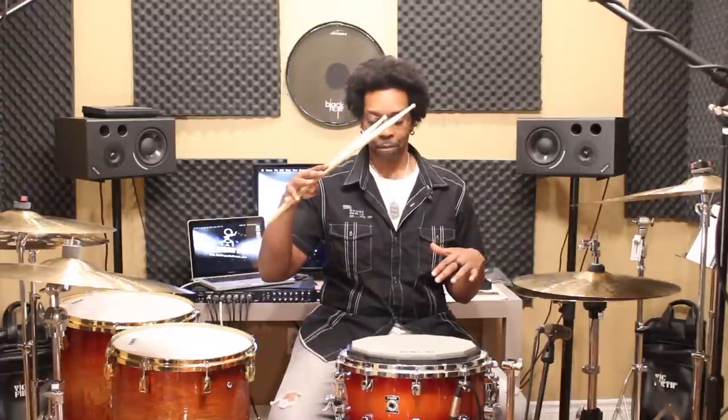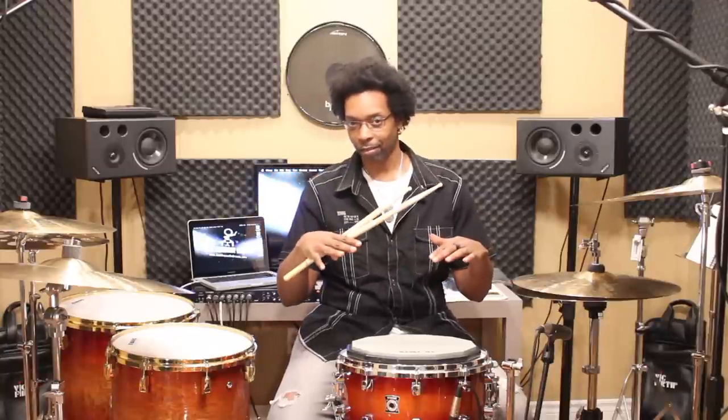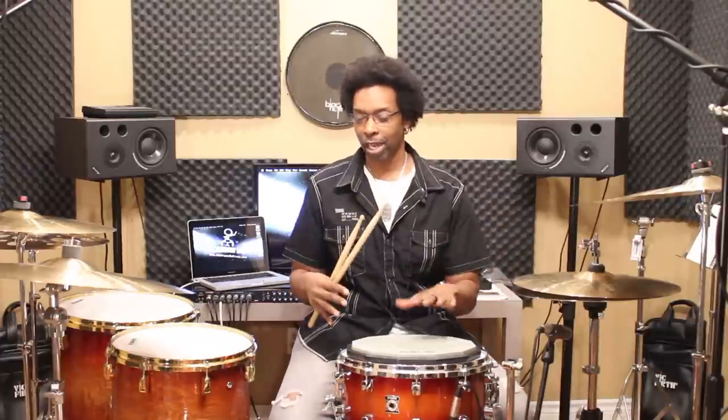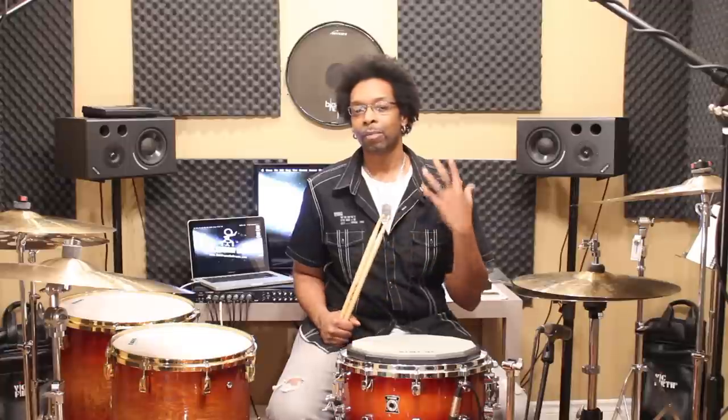What you want to do is even those two strokes out. It's not a matter of playing your louder stroke softer — you want to flip it around. You want to play that second stroke, the weaker stroke, louder. You want to bring it up to the same level as the one you're playing with your dominant hand. And the only way to do that is to place the accent on the second stroke of the double.